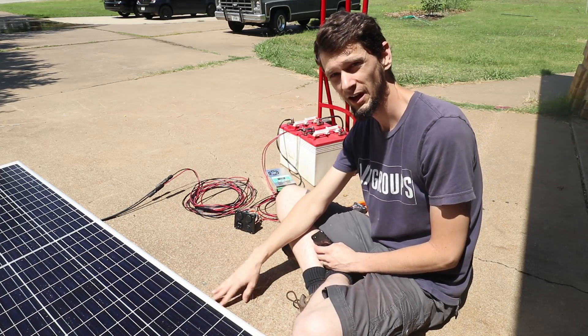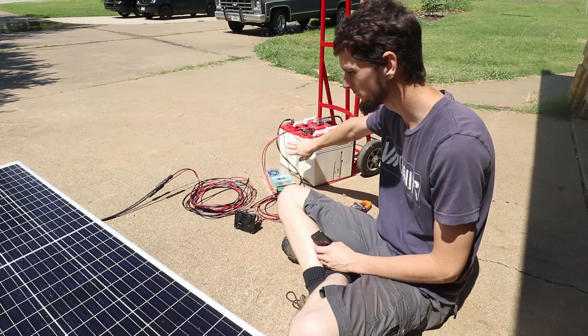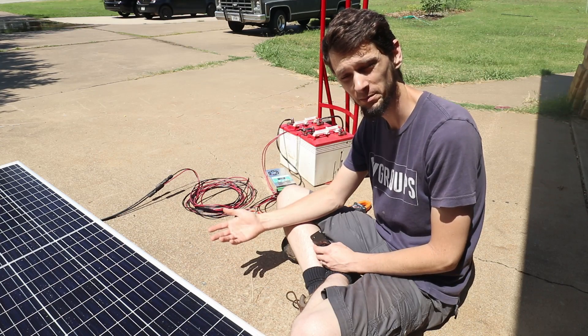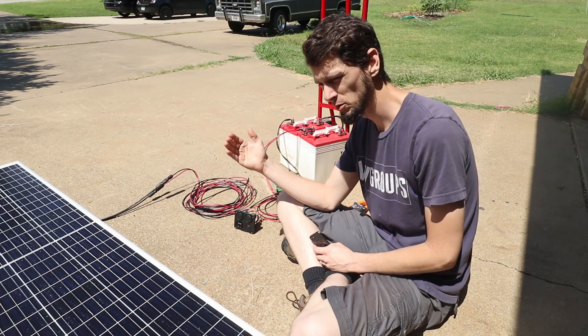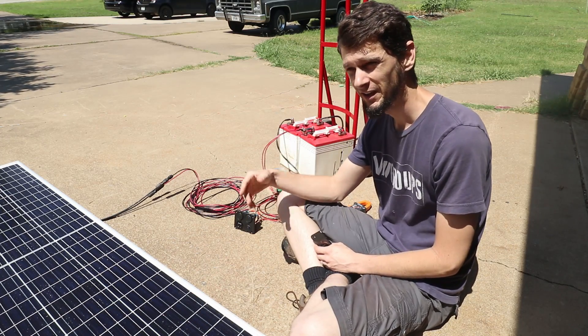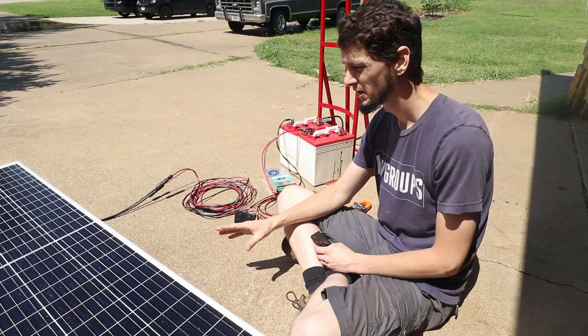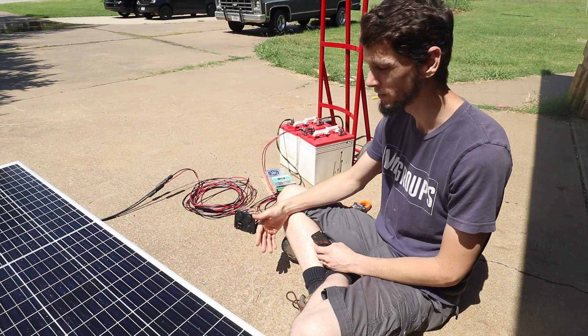The big deal with using a high voltage panel is that usually when you're in an RV or a little cabin setup you just have your 12 volt batteries, and if you've got a 49 volt open circuit panel, how do you connect that? With a pulse width modulation controller, that's going to pull the voltage down to about 14.5 volts from the 49 of this panel, and you're only going to get about a third to a fourth of the capacity of the panel — it's still going to be a 10 amp panel but at 14.5 volts.